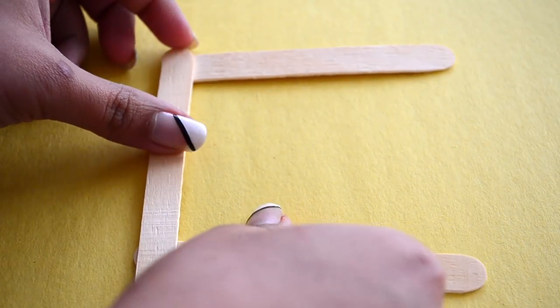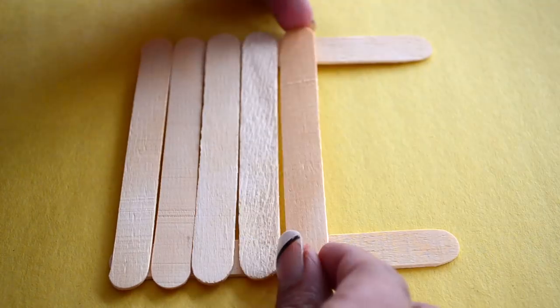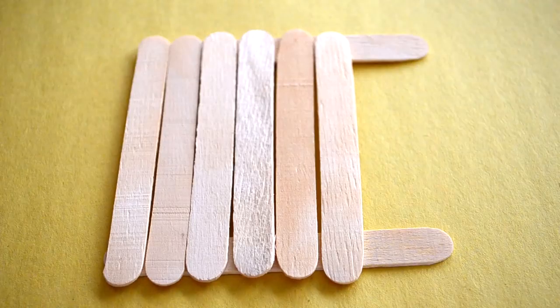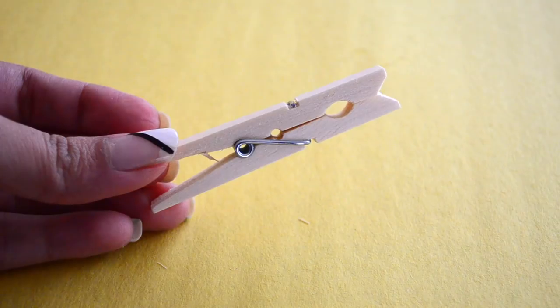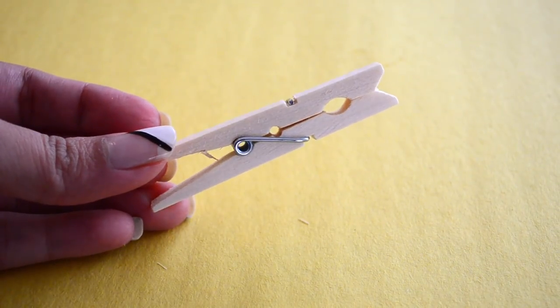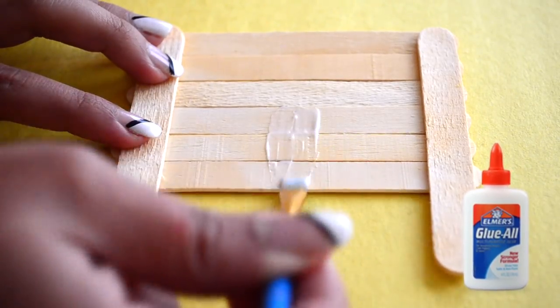For this one, stick the popsicle sticks as shown, leaving some space at one end. After sticking, place some weight and let the glue dry completely. Now take a clothespin and stick it in the center with the help of one popsicle stick to align it perfectly.